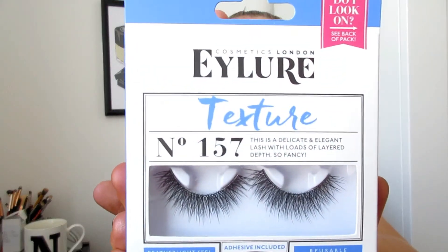As this is a soft smoky eye, I don't really want to add eyeliner because that'll just add too much heaviness to the eye. So I'm going to compensate with quite heavy lashes — the Eye Lure Texture in number 157. They're super defined and give eyes such definition. I hate wearing these with eyeliner because they just make the eyes so heavy, so I have to pick one or the other, and today it's definitely going to be these lashes.